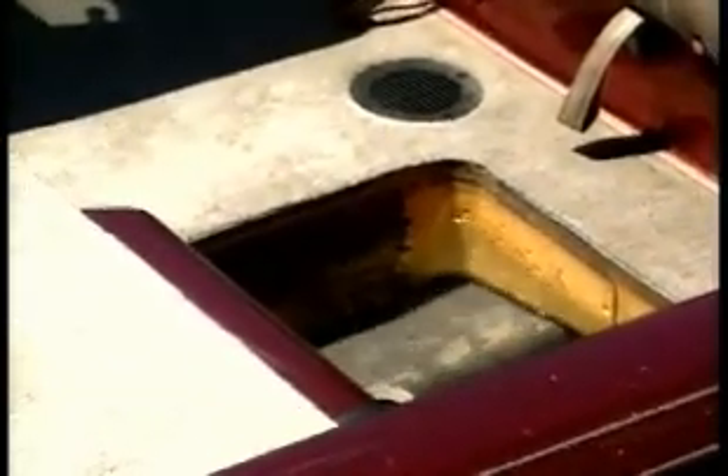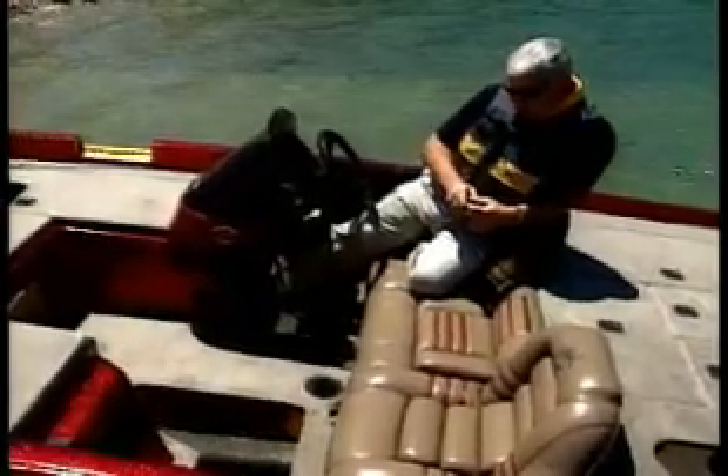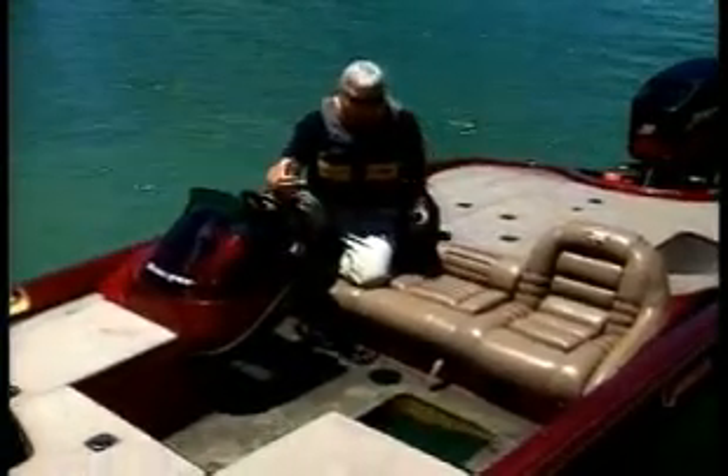Even though all boats are required to have foam under 20 foot — it's a U.S. Coast Guard regulation — we begin where that Coast Guard regulation cuts off, and that's a trademark of Ranger product. You can see the water is beginning to spill over into the interior and filling up on the inside. The foam flotation, obviously for safety purposes, is the number one reason for us doing it.